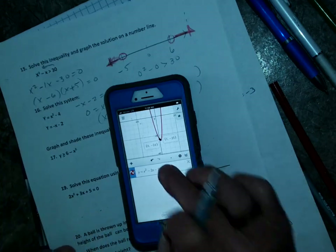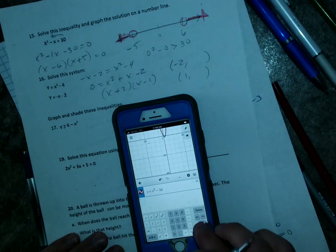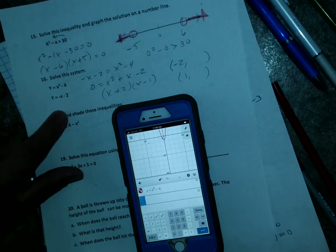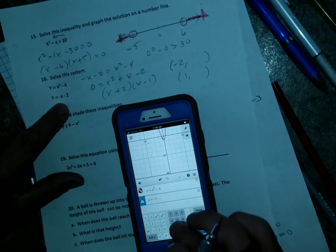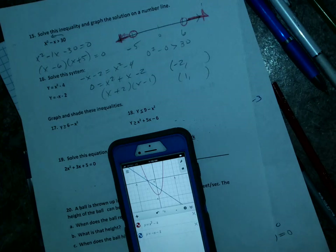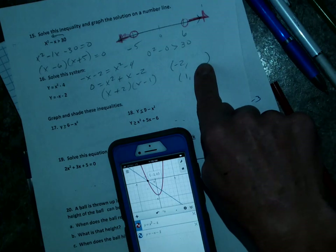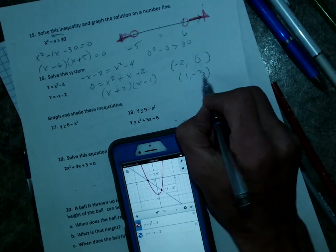Let me show you on Desmos. Clear that. I type y equals x squared minus 4 — there's that parabola. Enter the second equation: y equals negative x minus 2. You can see where they intersect. Zoom in — tap on one intersection point: negative 2, 0. Tap on the other: 1, negative 3. Desmos is pretty easy.